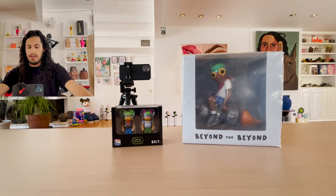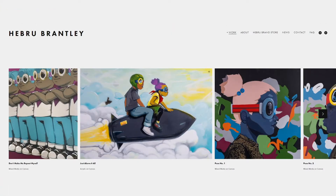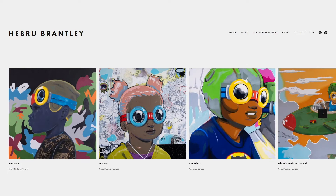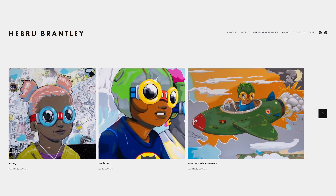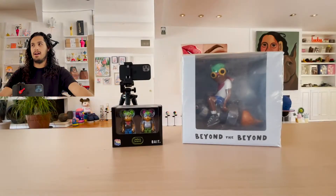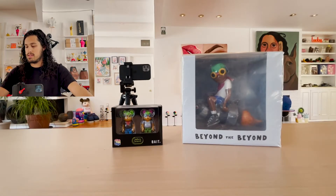So I love Hebrew Brantley. He's from my hometown, Chicago. Gotta represent. He has this comic book-like style, very graphic-oriented. You can sort of recognize his piece immediately based on his characters and the way that he makes his pieces in this graphic style.